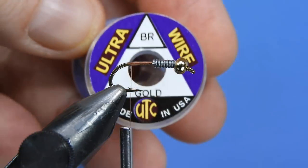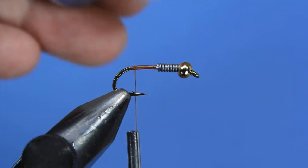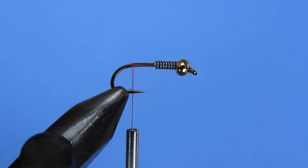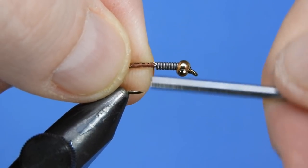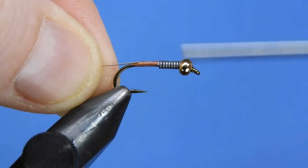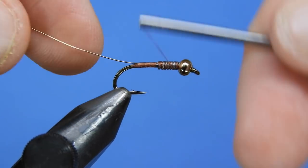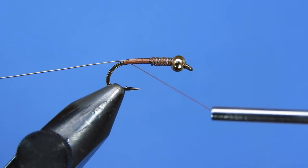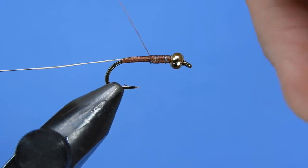Next we're going to take a piece of Ultra Wire. We're going to be using gold coloured and we're going to be using the brassie size for number 12. You're probably okay to use this down to a 14 or 16. If you're going smaller than that you might want to look at getting the small size of wire. We'll butt that up against the back of the lead and then wind that down towards the bend, trying to build a little bit of taper between the lead and the hook shank so that we don't have an abrupt change in body width. It just helps proportion the fly a little bit better.